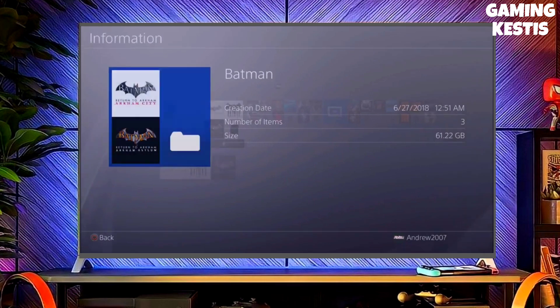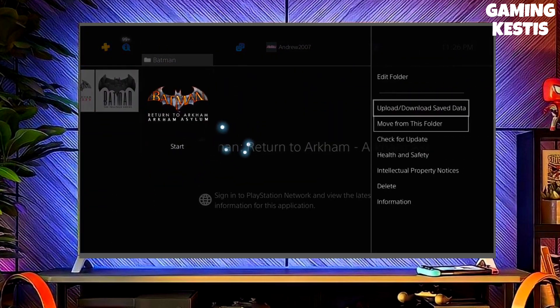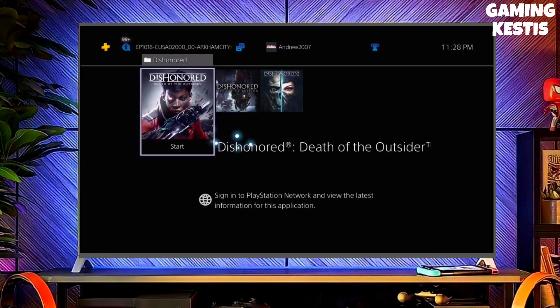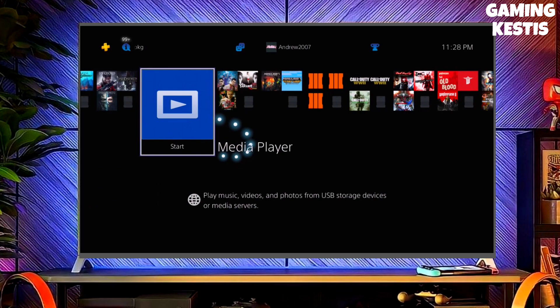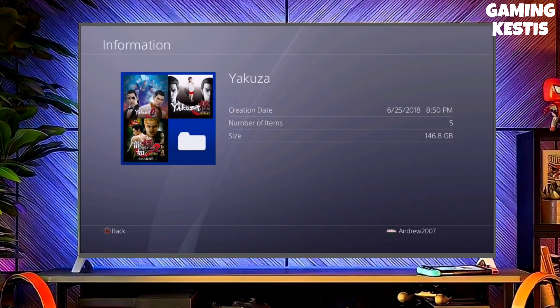After downloading both the jailbreak and GoldHen files, you just have to simply plug your pen drive into your PS4. After plugging your USB into your PS4, simply activate the jailbreak on your PS4. After jailbreaking your PS4 successfully, you just have to simply activate GoldHen, and then boom guys, you can now enjoy your PS4 with lots of fun things.